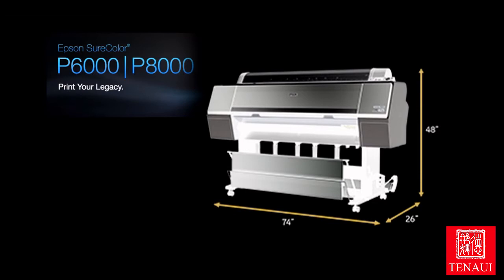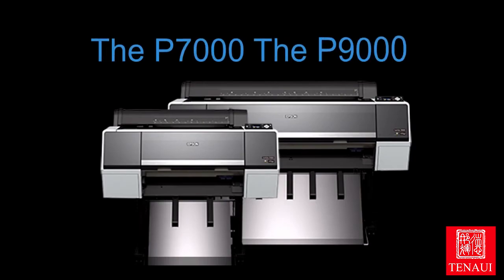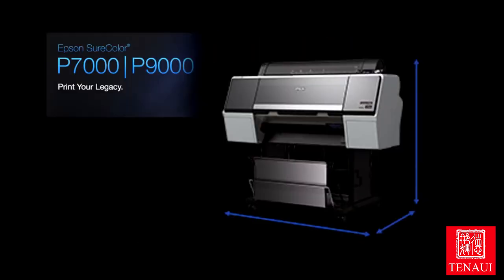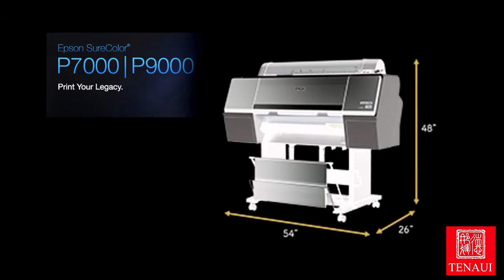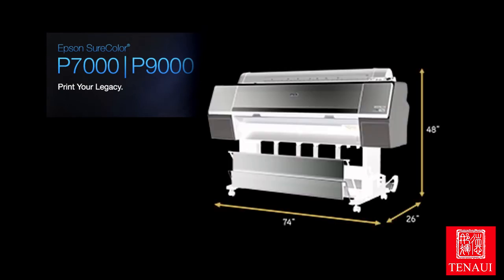Epson Stylus Pro 7900 and 9900 have now been replaced by the Surecolor P7000 and P9000. These are Epson's 11-ink, 24-inch and 44-inch professional photographic printers. These printers have the option to be set up with Epson's violet-colored ink for high-end, commercial, precise color matching.